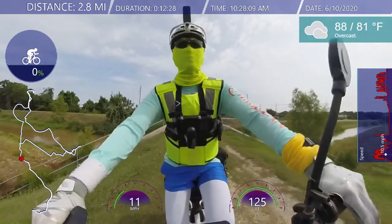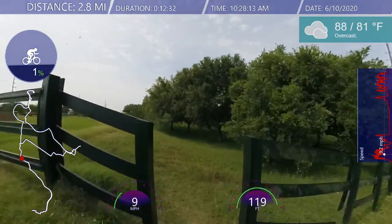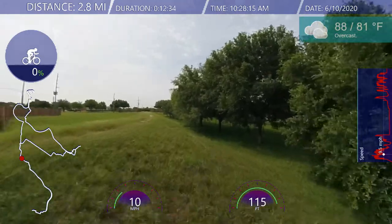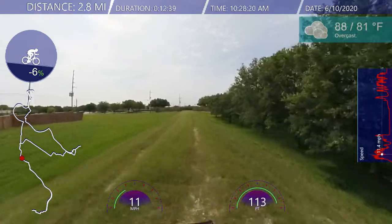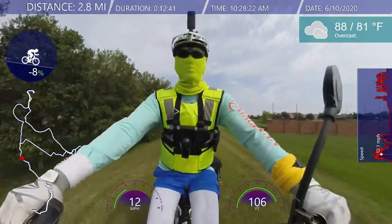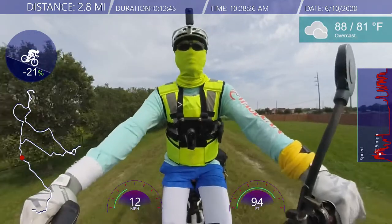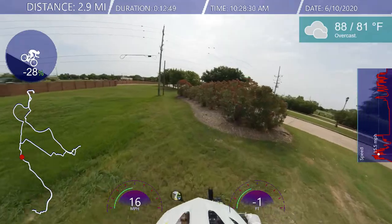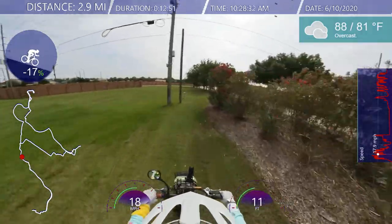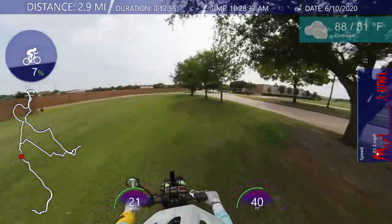I feel heated — my head feels heated, the top of my neck feels heated. My arms feel a little bit warmer, but my core temperature — my chest and my back — I can feel the chills, still cold. Look at that squirrel over there, just minding its own business.